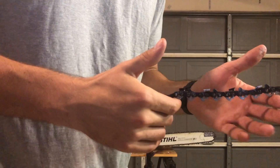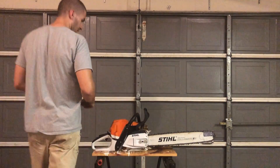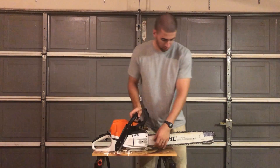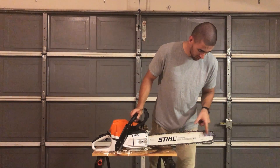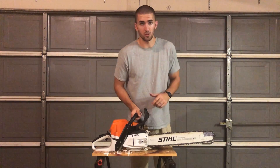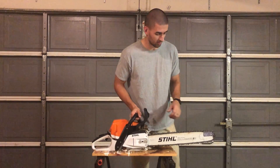Those are the main components of the chain itself. Moving back towards the chainsaw, you have your bar. At the end of the bar is the nose. You can see these rivets here — this shows that the nose of the bar can be replaced since it wears down faster than the rest of the bar.